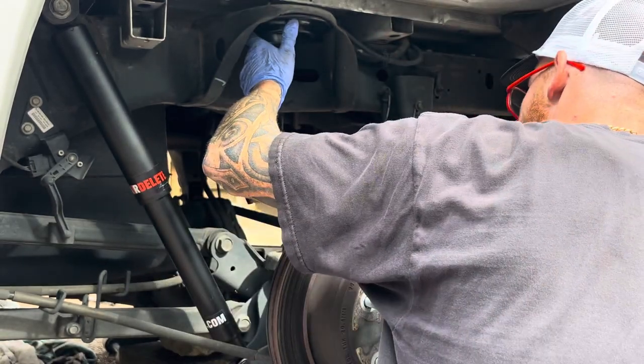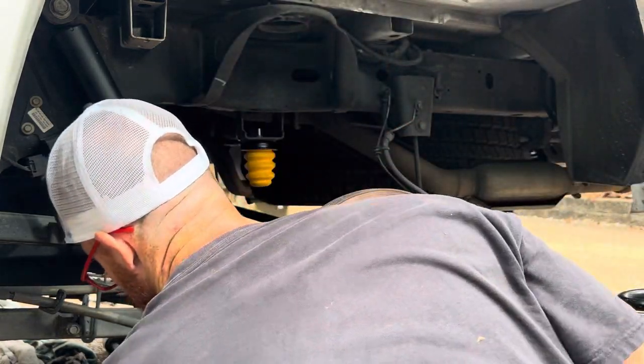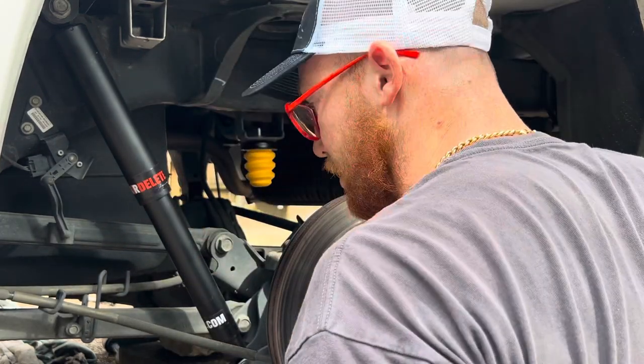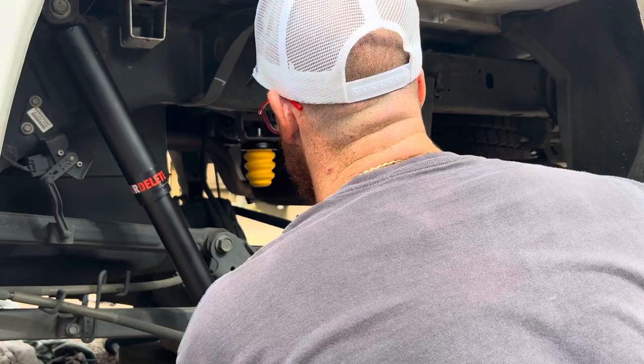Do we have to compress this? We gotta lower the rear end. We have to jack up — get the rocks around. We'll get the rocks out and let the rear end go. Do we need to get these rear shocks off? Do we need to lower these rear shocks off? No, we don't.